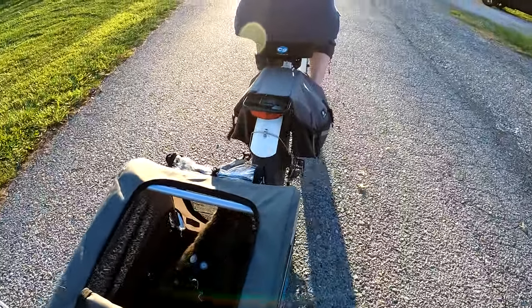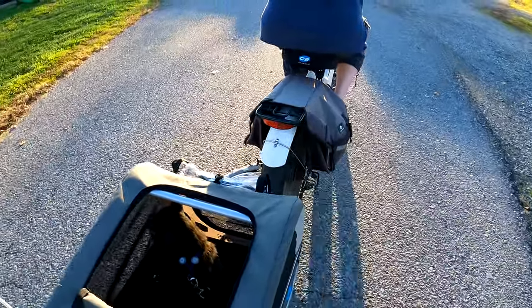In case anyone's wondering — yes, I am running behind the bike to get this shot.